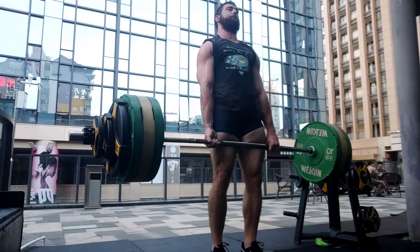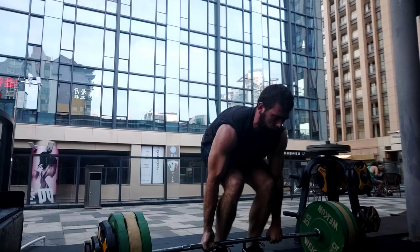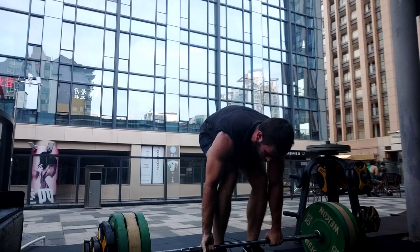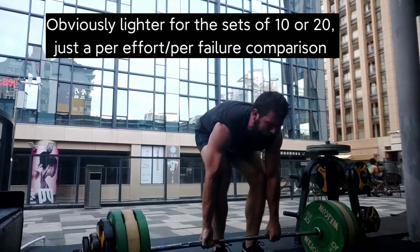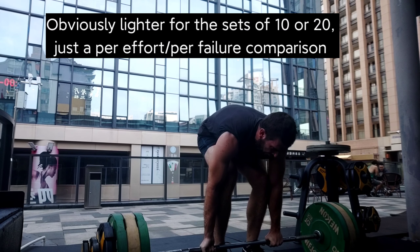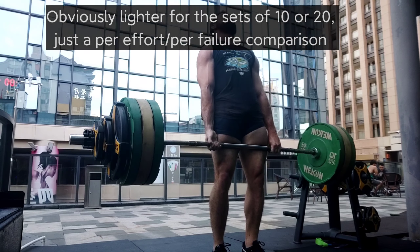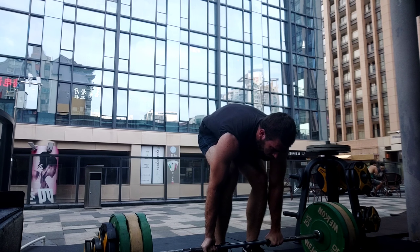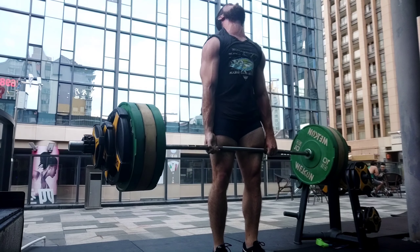Different rep ranges matter too. If I do ten sets of three at 85%, that is a pretty hard workout, but it's not going to be nearly the same as ten sets of ten — or what about ten sets of twenty? Not every set is going to be equally stimulatory; higher reps generally cause more fatigue and probably more stimulus as well. You might say based on the research that every set is going to be equal, but that's not really the case in practical terms.